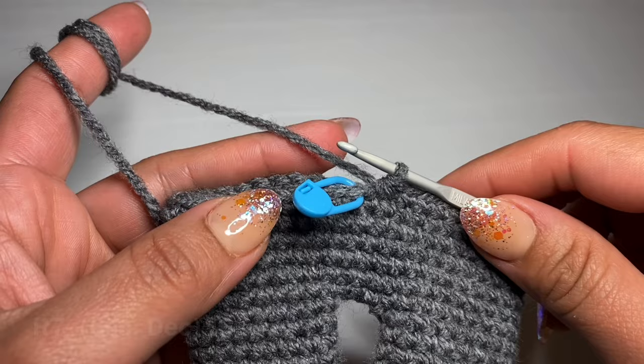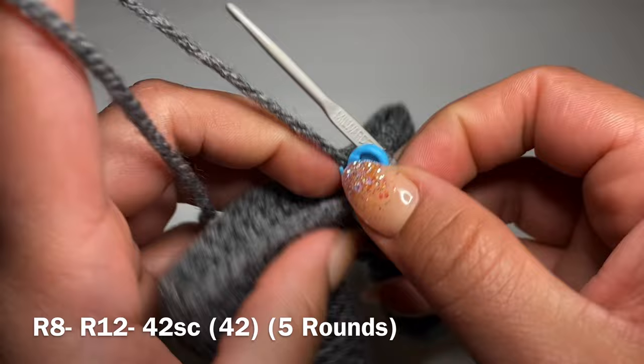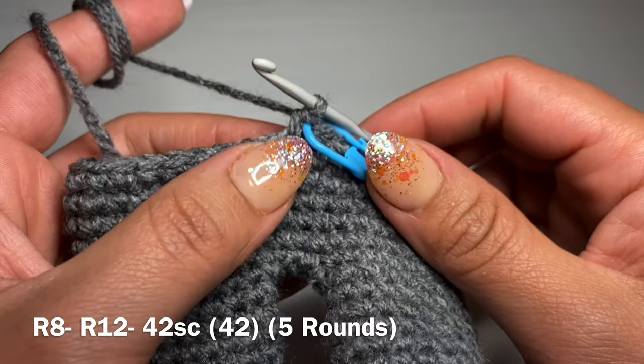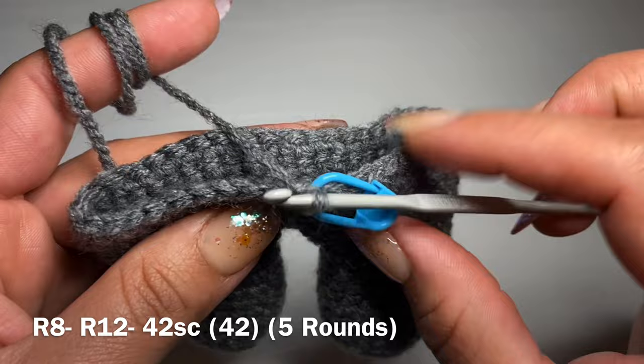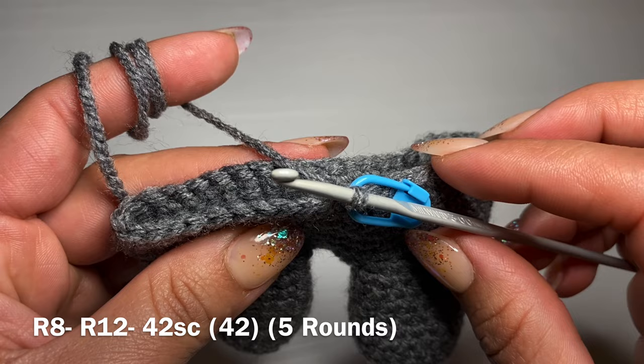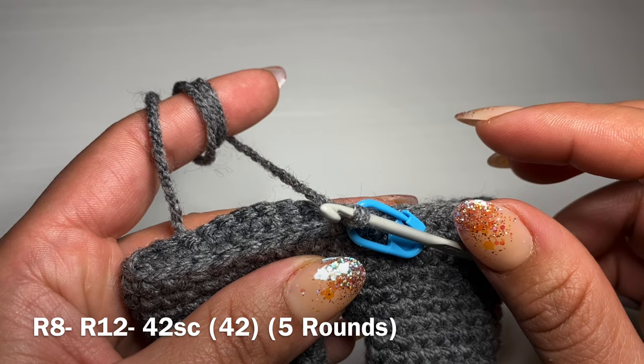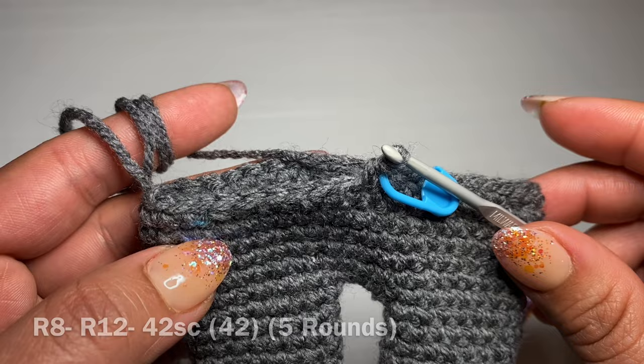We're now going to start the next round with a single crochet in our first stitch, stitch marker back in place, then single crochet in every one of these stitches all the way around — 42 single crochets in a row. Follow the same method five times altogether to have five rounds of just single crochet with 42 single crochets in each round. At the end of five rounds your stitch count should still be 42.